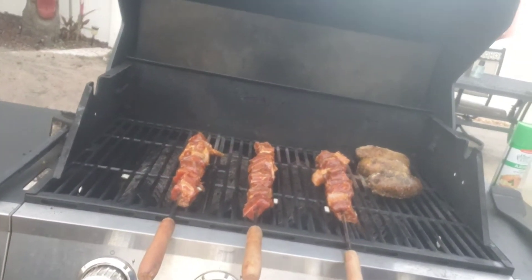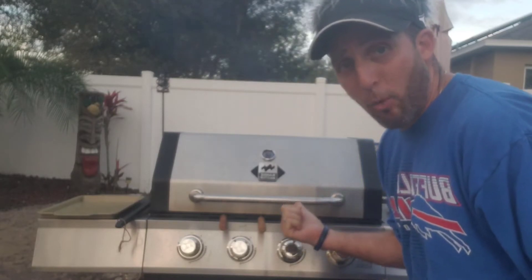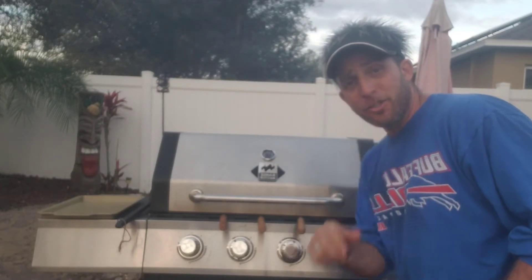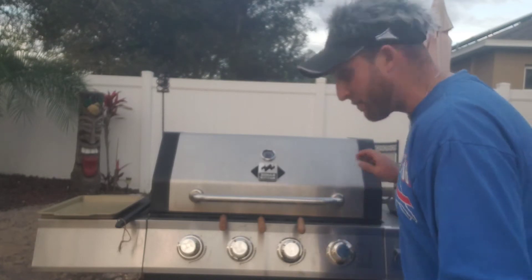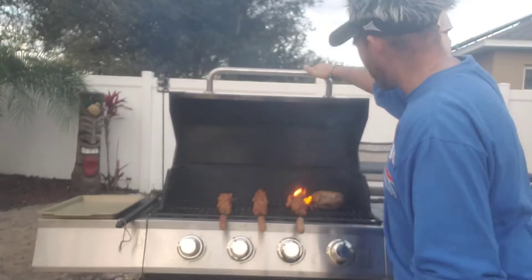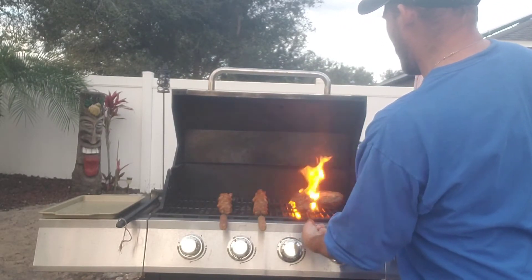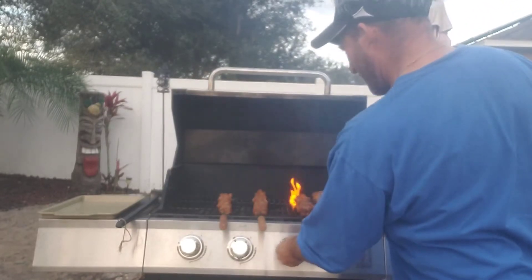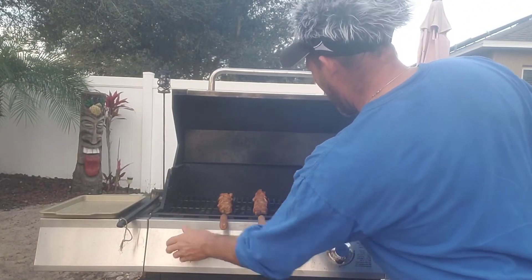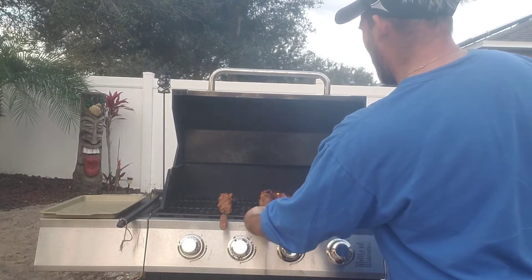Look here — oh boy, they're almost done! Let's go check them out. We've only been waiting about seven minutes or so. Now we're gonna flip it up and see what's inside. Wow, check out that flame — holy hee-haw, that is flammable! I'll blow that out. We got these steaks cooking at about a medium to medium rare, and boy were they good.